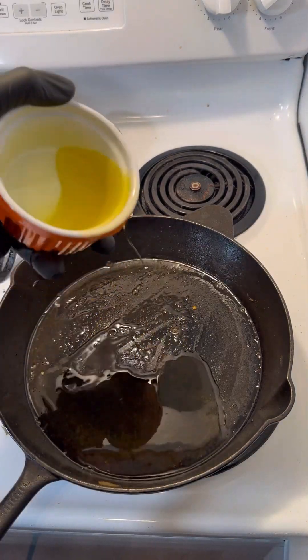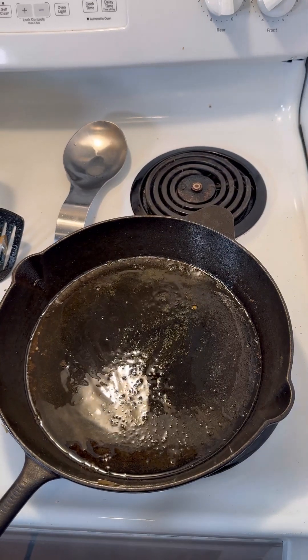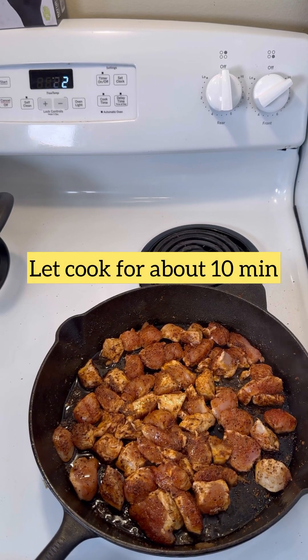I used gumbo filé also to give it a gumbo taste. Now after I've seasoned the chicken, I'm going to drop the oil into the pan, drop my cut up chicken breast into the very hot pan, and we're going to cook this for about 10 good minutes.